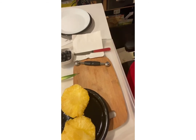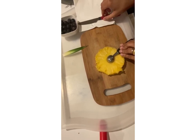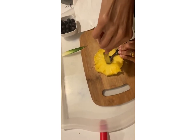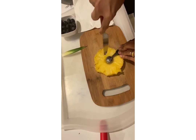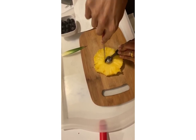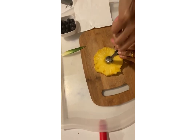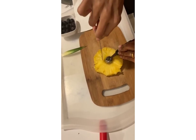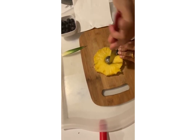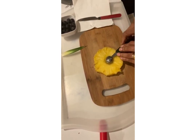First, I'm going to use the melon scooper in the middle of the pineapple slice and carve the center out. I'm using this melon scooper as a guide to cut it in a circle. If you don't have a melon scooper, you can use any other round spoon to make a circle.